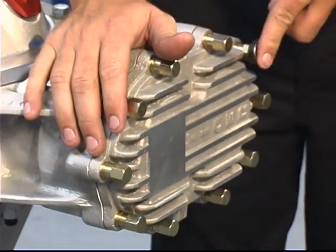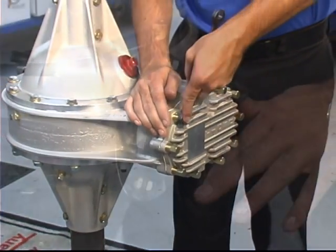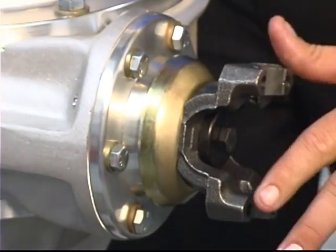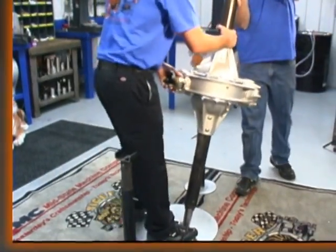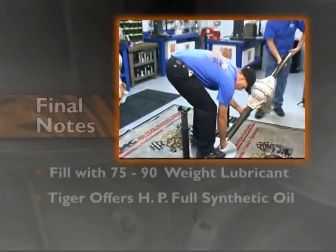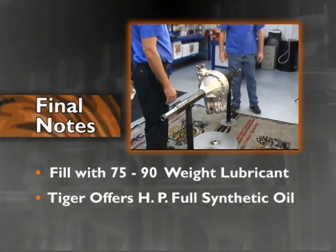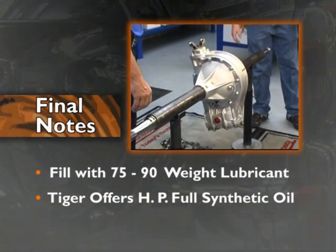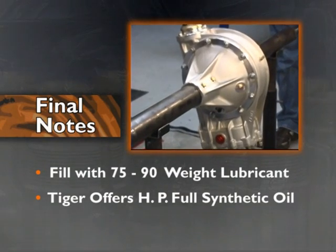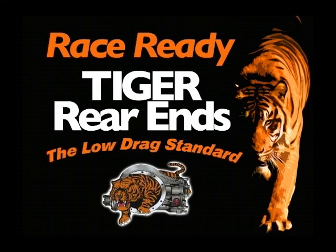But do not over tighten. Turn the yoke several times in both directions to assure a proper and complete assembly. Your freshen rebuild is now complete. Note: after installing the rear end in your car, fill with 75/90 weight lubricant to the bottom of the inspection plug on the right bell. Tiger recommends racing with Tiger's High Performance Full Synthetic Oil. Tiger Rear End — the new racing standard for dirt and asphalt.